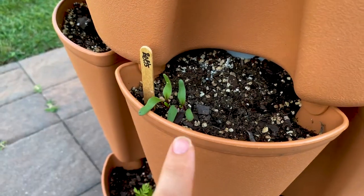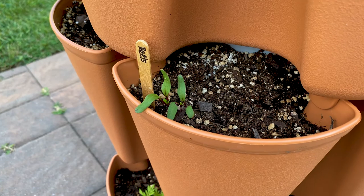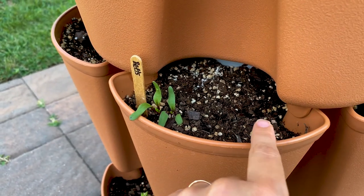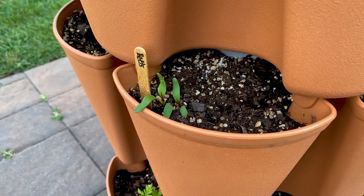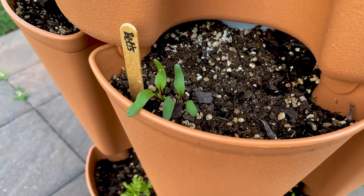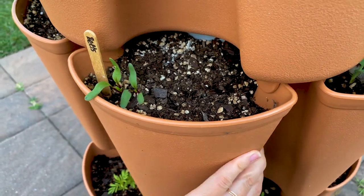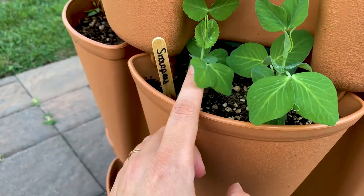I think we had a rainstorm after I planted the beets. I had planted them further apart but unfortunately it looks like they bunched up over there. I may put another one right here — it can't hurt. Here we have our snap peas looking good.